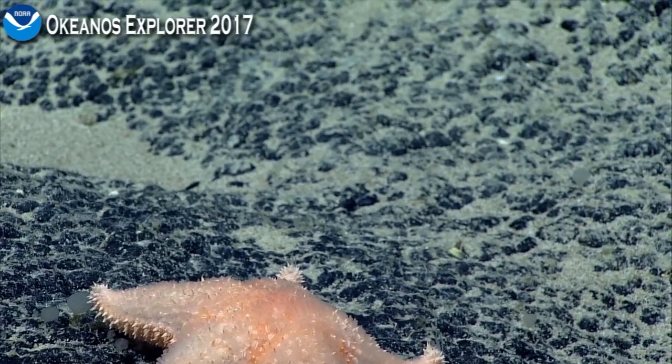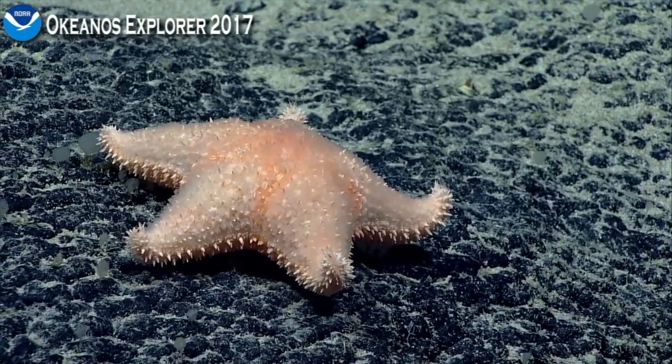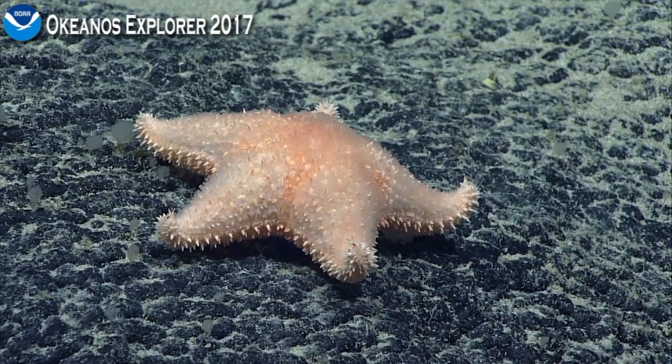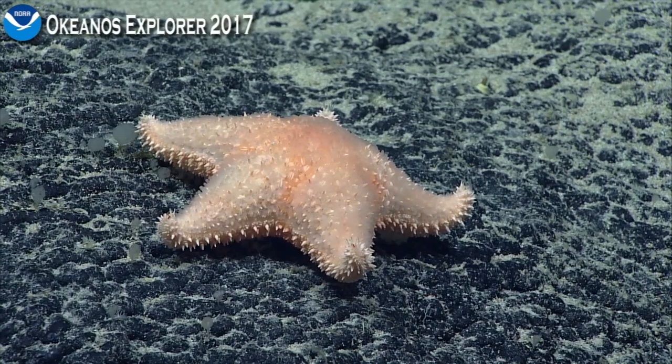You can see it's bristling with spines. These are often found crawling up corals and averting their tube feet onto the surface of the coral, digesting all of the tissue. They're fairly voracious predators of corals, and you can often see them preying on bamboo corals and primnoids and all manner of species.